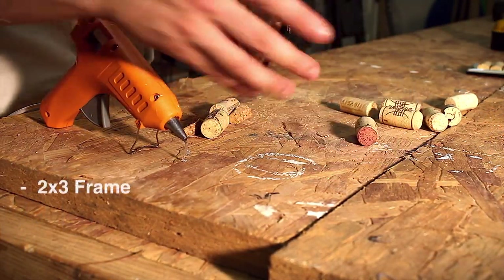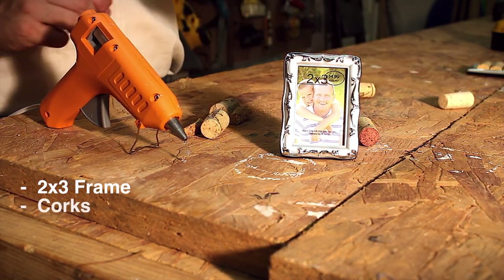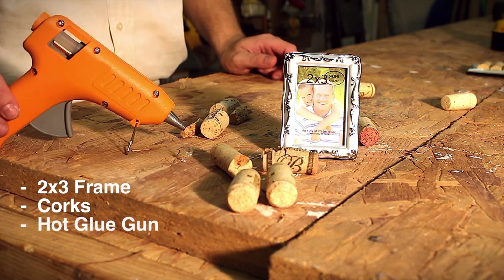So like I said, we've got the picture frame here, we've got our corks, and we have our hot glue gun.